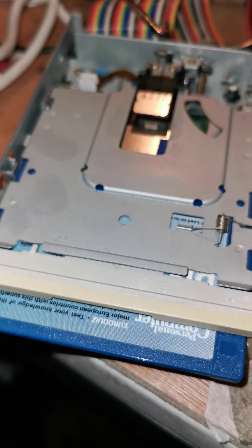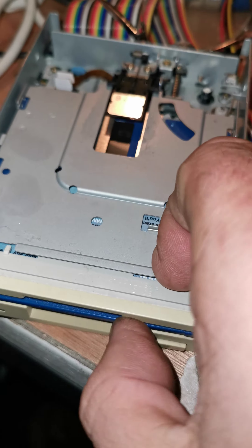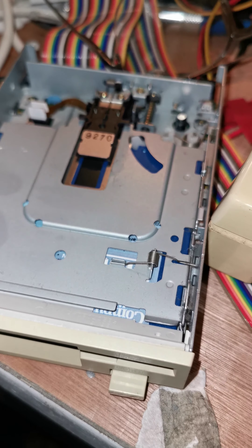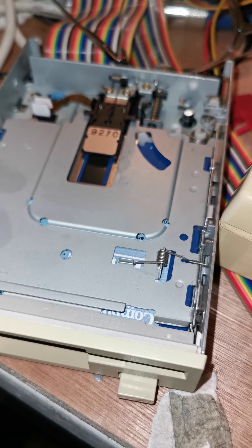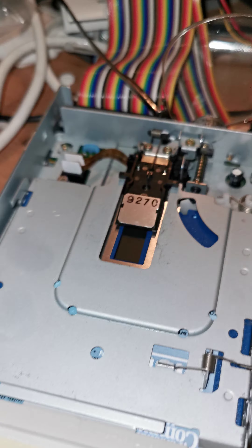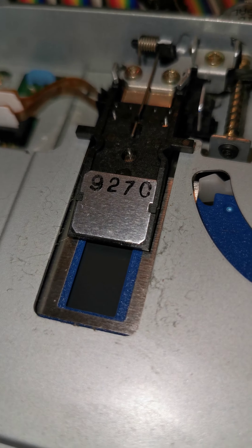I thought I'd video the inside of a floppy. This is how it works. There she goes. Very fast, isn't it?